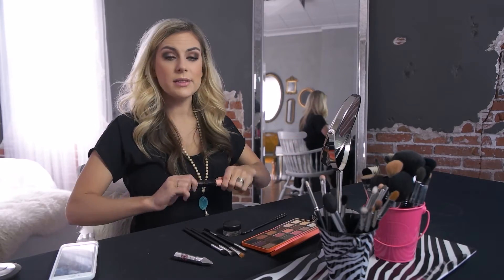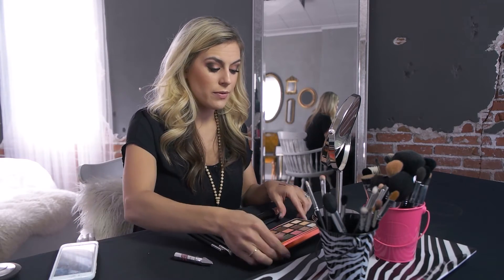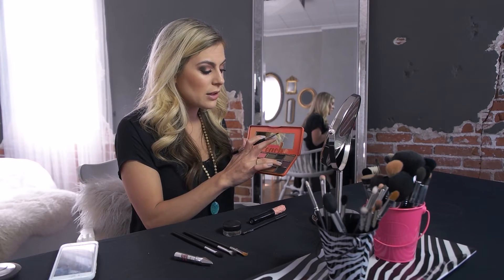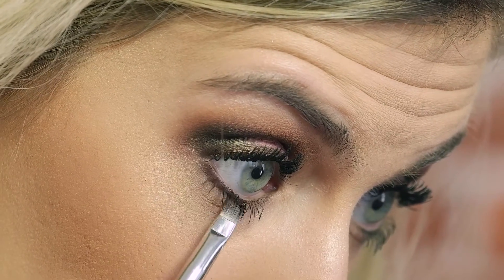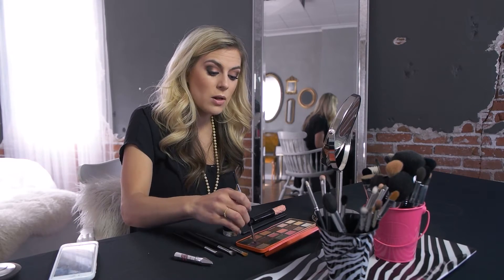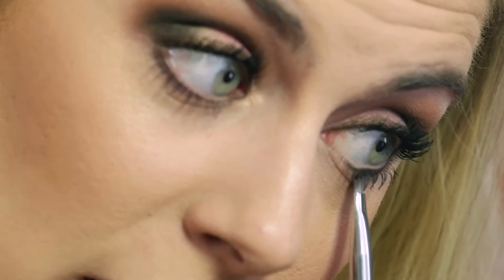Once your mascara is on, instead of doing eyeliner on the bottom, we're going to take a little bit of color. I'm going to take my angled brush and pick a color — since this is more of a spring fun bright look, I'm going to use a shade called 'Delectable' and get it on my brush, then smudge it underneath as my eyeliner. It's a little bit softer than doing a pencil all the way around, and it's a fun way to add some color to your look — this one's kind of like a darker purple.